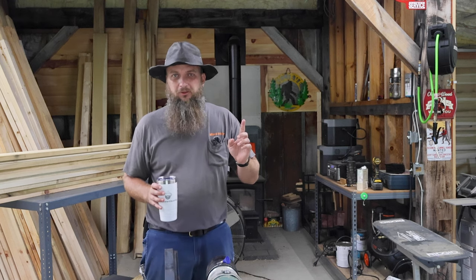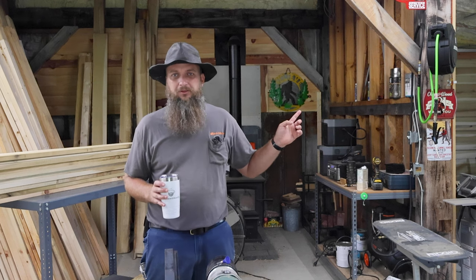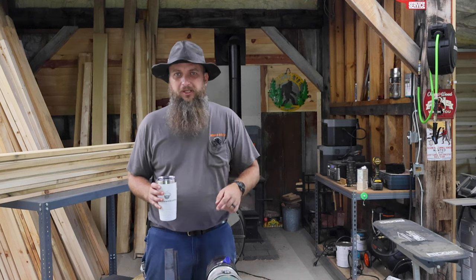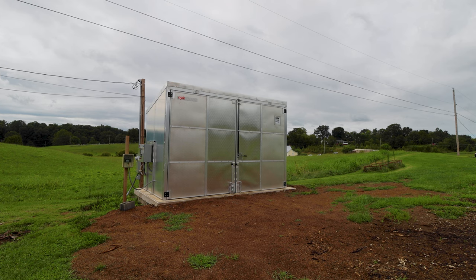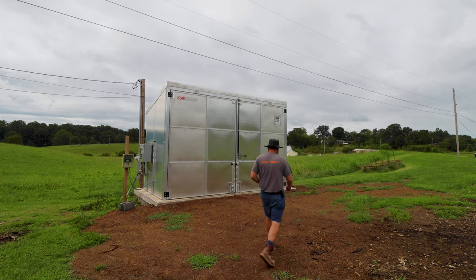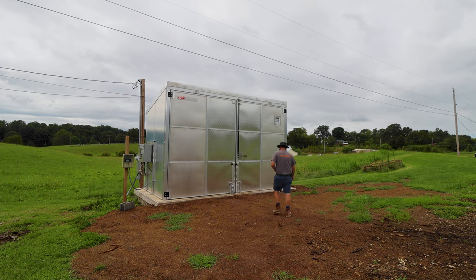We're down here in the shop and I've got a lot of stuff I want to get done today. The first thing I want to do is get some quarter-sawn white oak out of the kiln that we just got through drying a few weeks ago, and run some of it through this planer and see how it looks. Other than all the rain, it's a pretty cool day out here — not too bad.